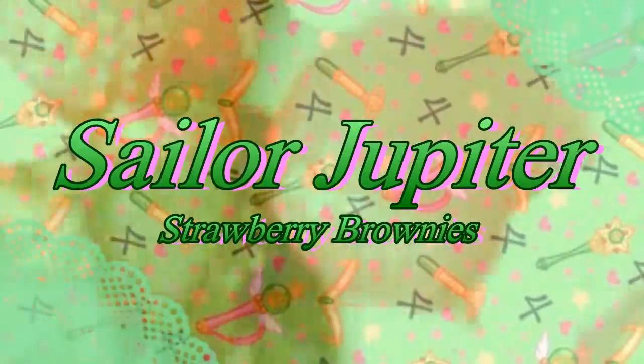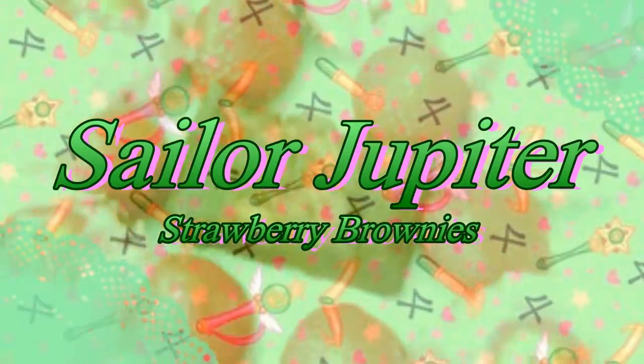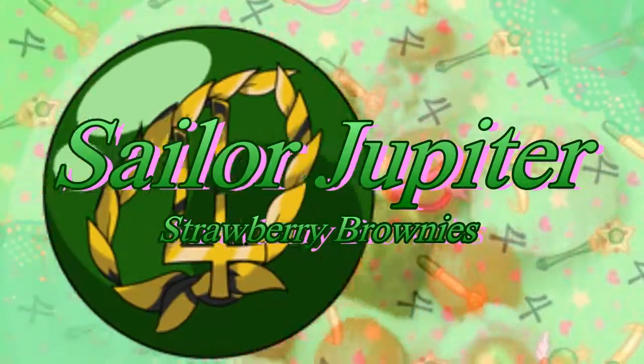Hey everybody, it's AspireJo Min, and today we're doing a Sailor Scout monthly for Sailor Jupiter's cooking video. So today I'm going to be doing a Sailor Scout monthly for Sailor Jupiter. I was going to dress up a little more, but the weather is kind of getting hot. And I did actually just go out and work out, so I'm wearing my Sailor Jupiter costume. Today I'm actually going to be making some brownies. I'm basically combining two simple recipes to make one really cool dish. So just keep watching and let's get started!